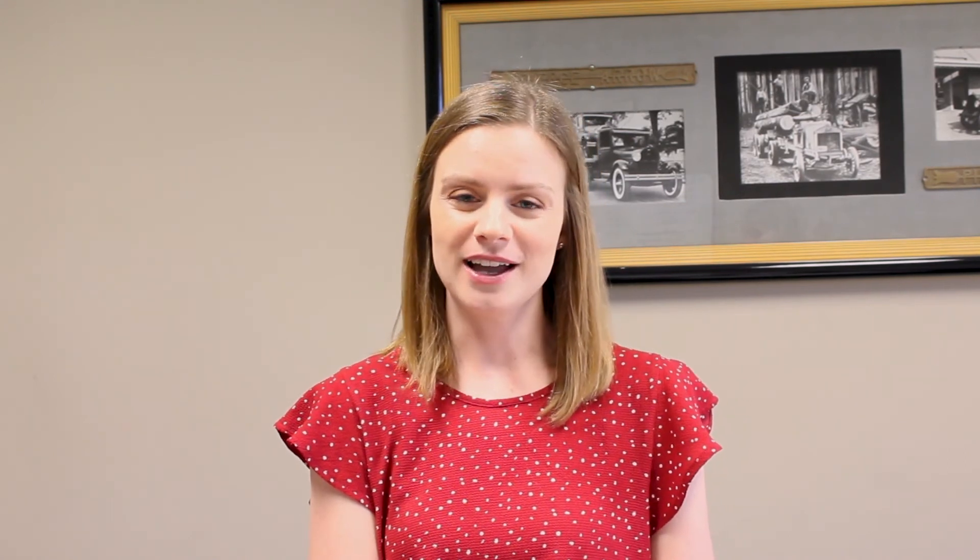If you have any questions, please call our customer service team. They're happy to steer you in the right direction. You can find all this and more at Iowa80.com.